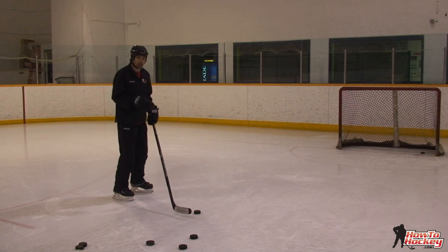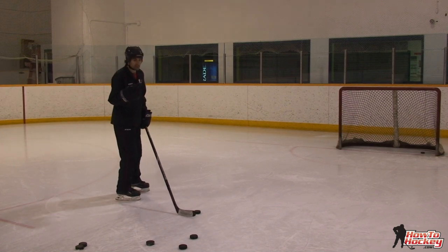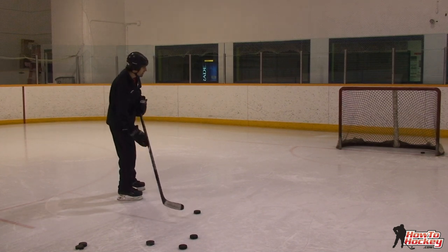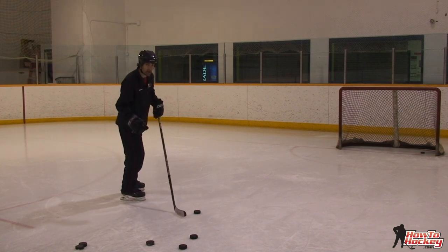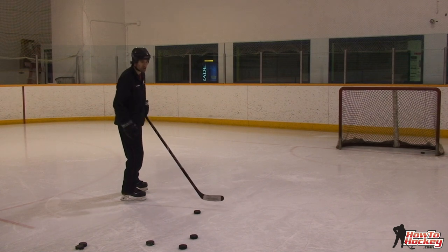A quick release is something that every hockey player needs when they're in close to net, because there are three things that could happen if you don't get that shot off quickly. Either the goalie is going to take it away, you're going to skate past that opening that you had, or somebody's going to come and lift up your stick or slide in front of that shot.